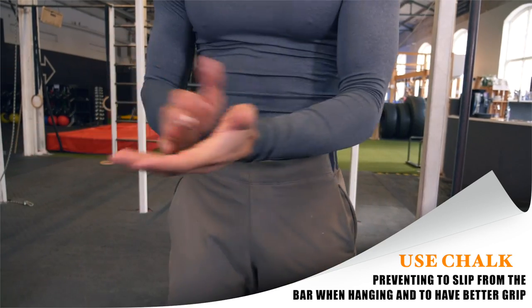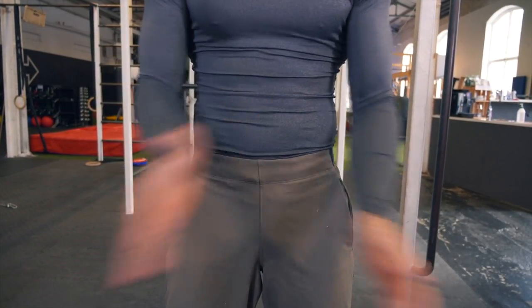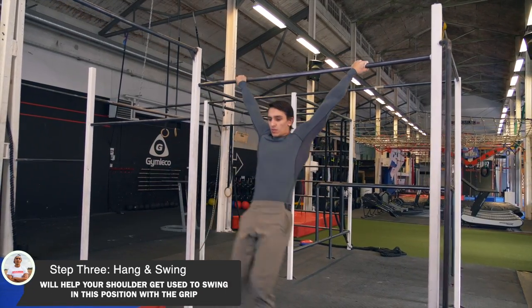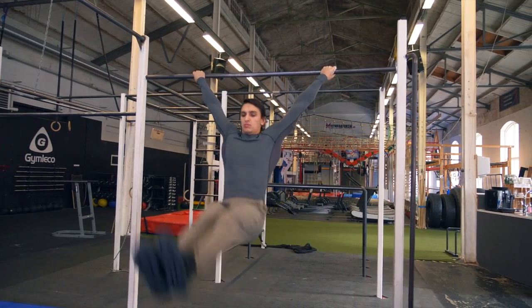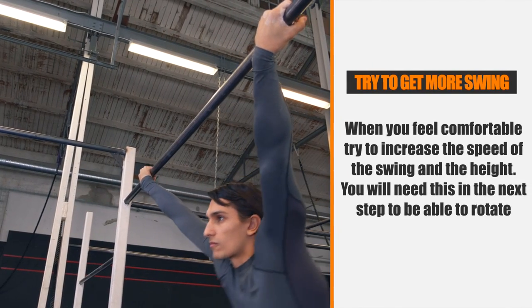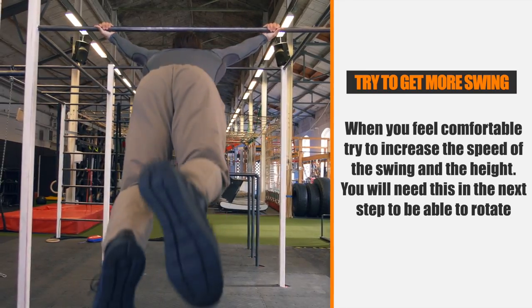I would recommend using chalk for the next steps, either liquid chalk or a normal chalk block. Now the third step is to hang in the same position and start getting a small swing, then releasing and landing on your feet. Do this on a lower bar to get comfortable with this move. Try to get more and more swings so you get used to it.